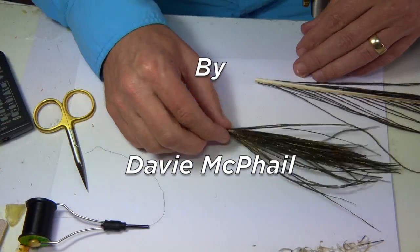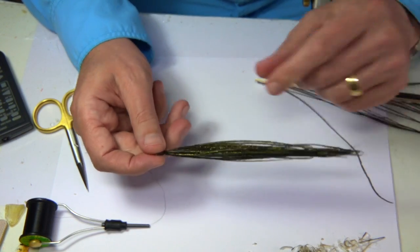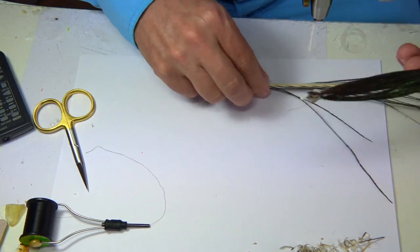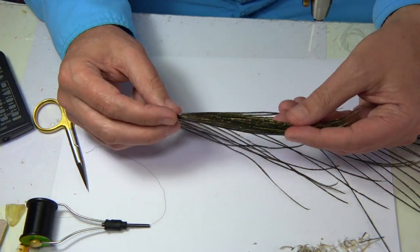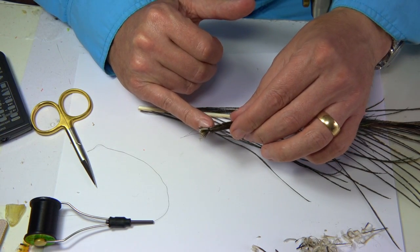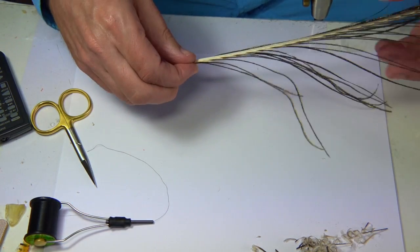Now what I'm going to show you is how I prepare peacock herl for dyeing. This is a small hank of herl - I've removed it from the stem of the peacock feather and then whipped it at the end so that I can then dye it. It's quite simple.